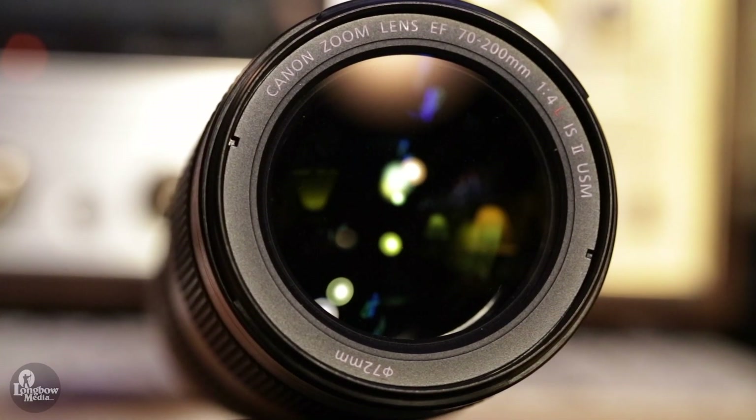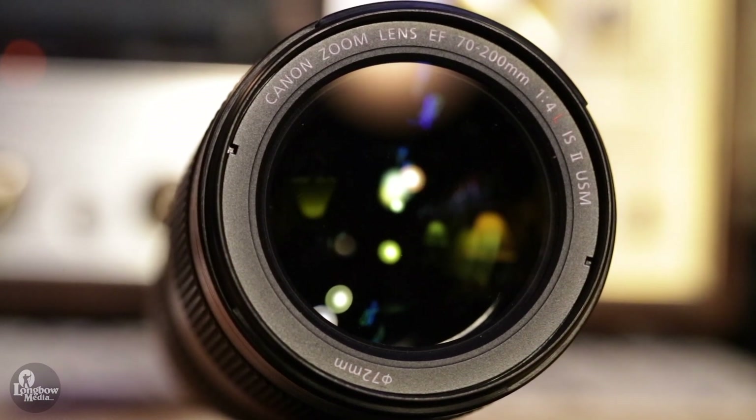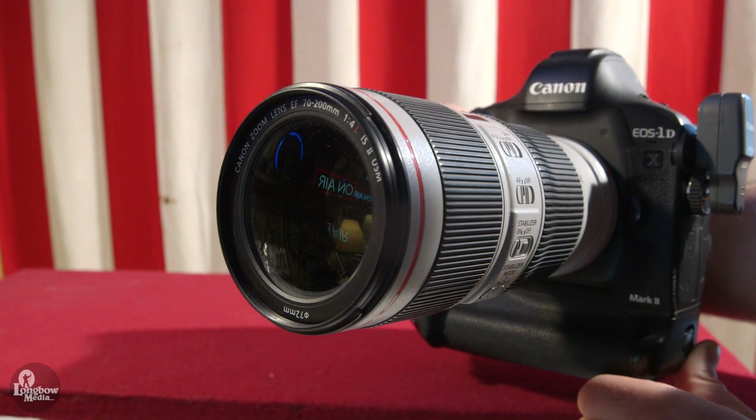Though only F4 and letting in one stop of light less than the F2.8, I found that with most modern cameras this is less of an issue than it was just a few years ago, especially with my Canon 1DX Mark II. The F2.8 does produce nicer, more circular bokeh compared to the more lemon-shaped bokeh of the F4, but at the range of 70 to 200 this is less significant in the final result than it would be in the 24 to 70 range.